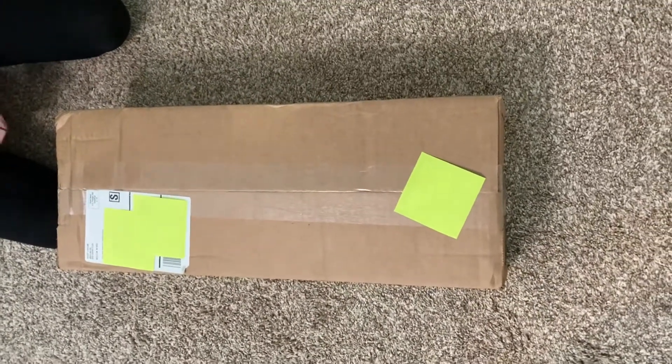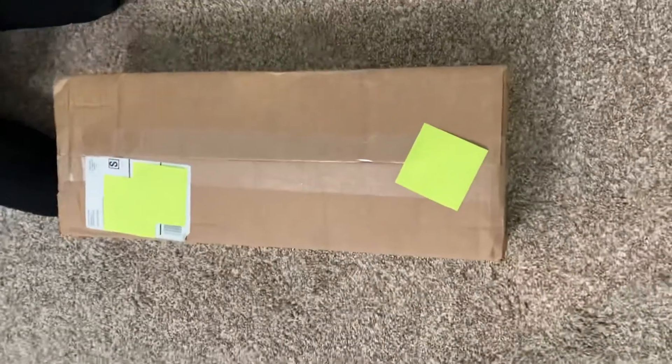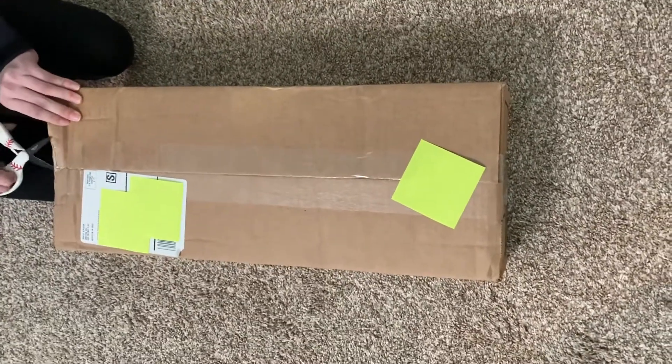Hey guys, so today I am unboxing Kiera and one of her outfits, and she just came in the mail, so I'm going to open it.